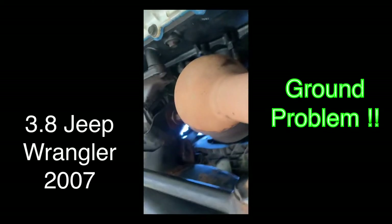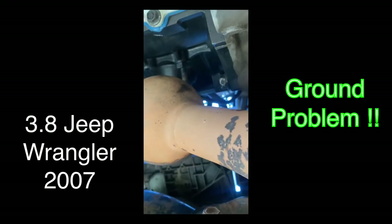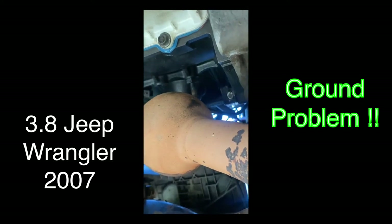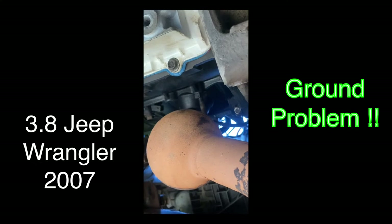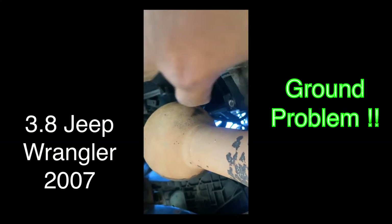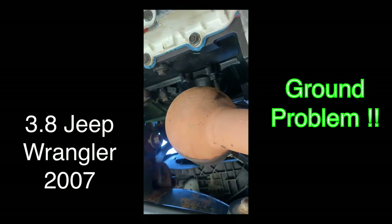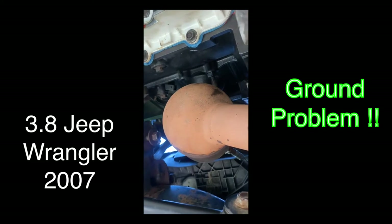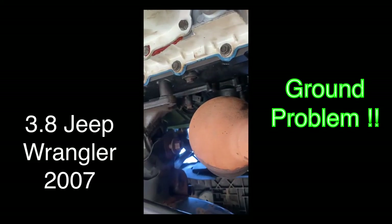If you need to, cut them and strip them and put them together with a new connector. If you need to replace the wires from the battery to the block, put something thicker. Then put another ground from the block if you want — you will get ground there. If you want to put another one on the transmission, a little piece, that won't hurt. Same to the body of the Jeep.